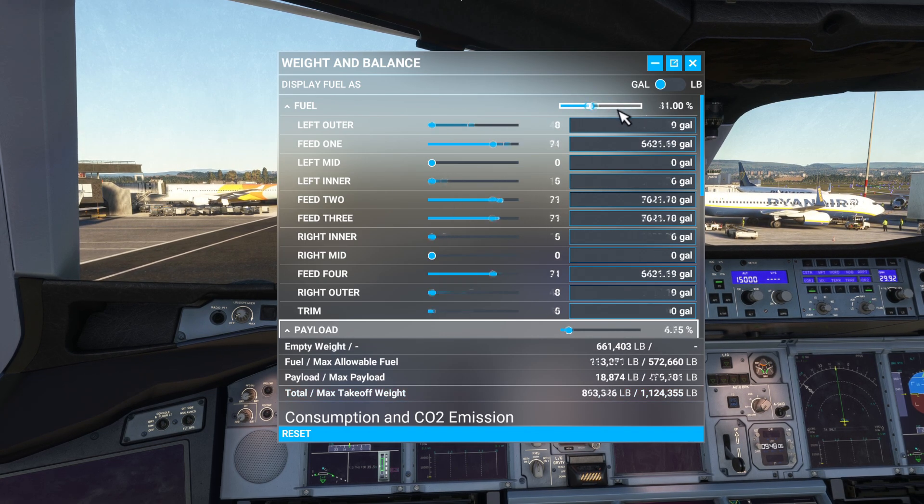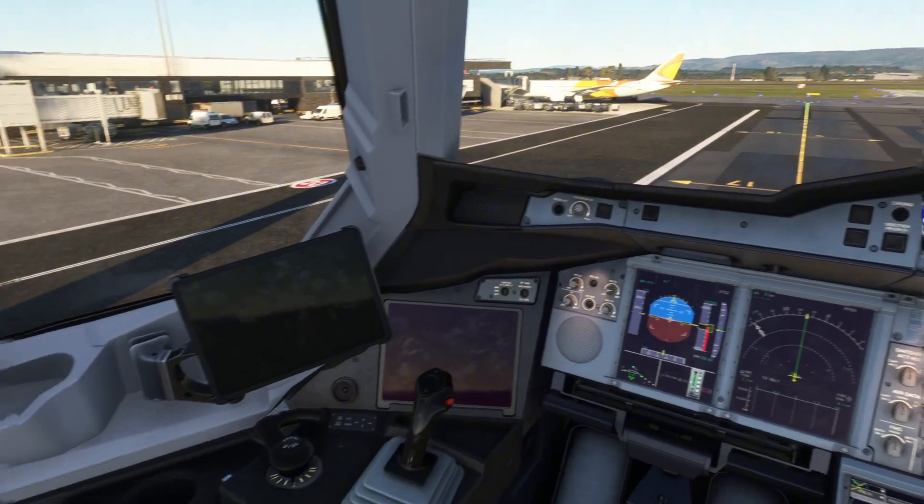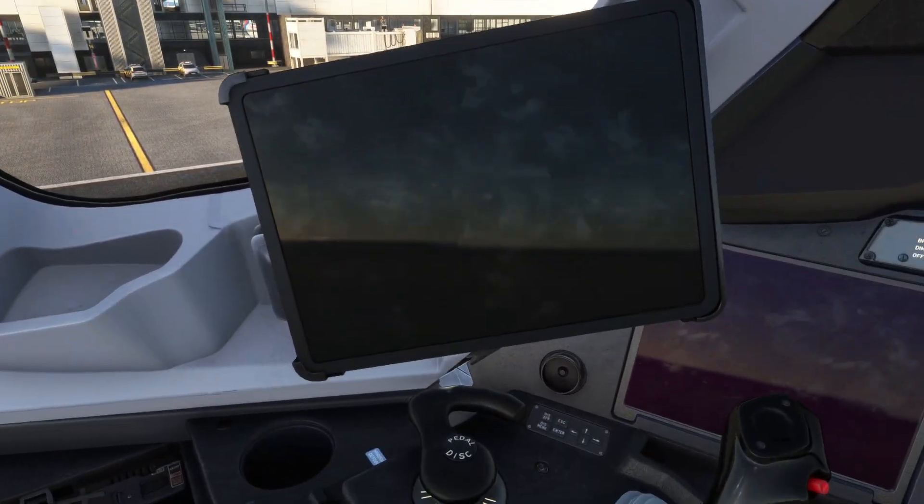No matter which way you drag it, it just keeps going back to how it was. So this is how you would normally refuel an aircraft, but not the Airbus A380X. You want to close down this menu and head over to the left-hand side of the cockpit to where your flypad is.